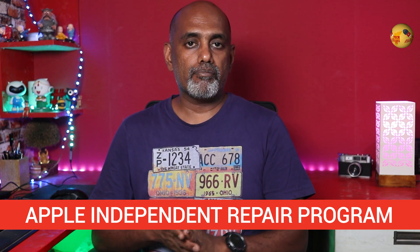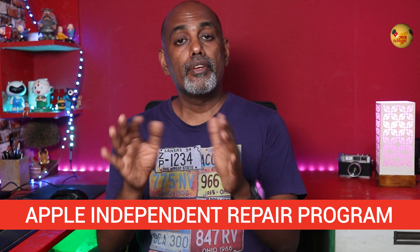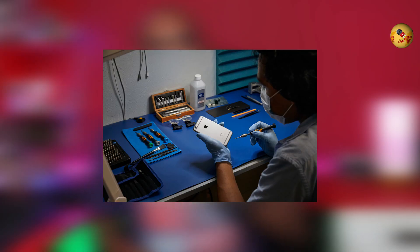Apple's Independent Repair Provider Program is now launched in India. It was previously available in the USA, Canada, and Europe, and is now expanding. If you have an iPhone to repair, you can go to Apple Care Services. If you are in this program, you can train mobile repair shops to use genuine parts and repair devices.